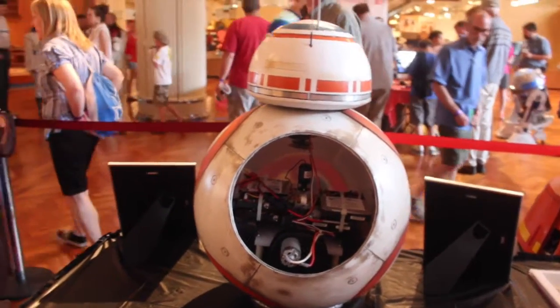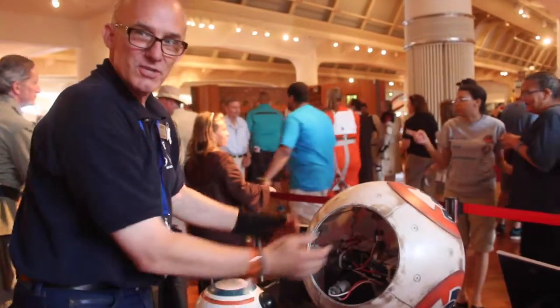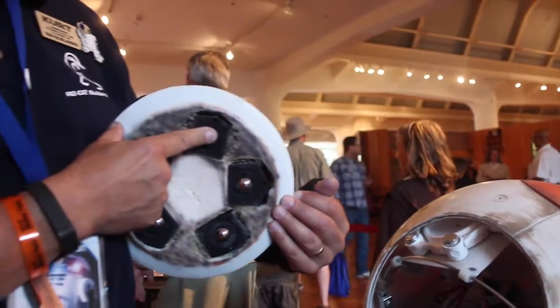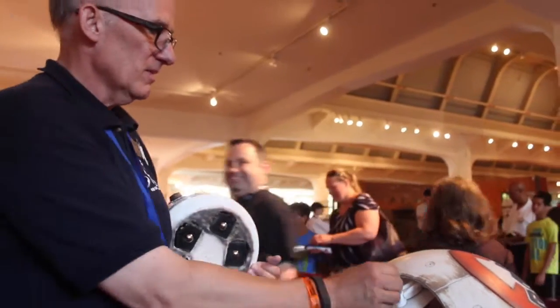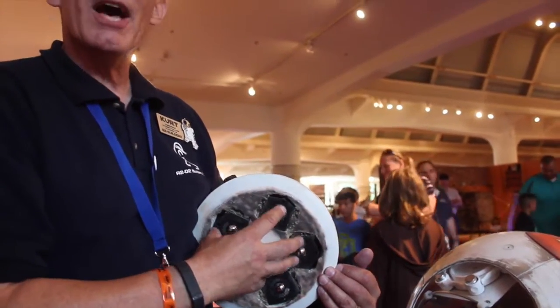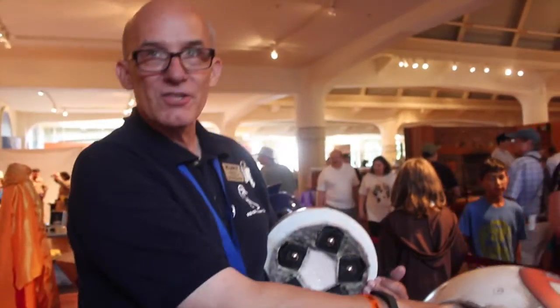Wow, can you kind of talk us through it? It doesn't roll yet — the magnets attach themselves to the bearings so tight they won't roll. Are they electromagnets? No, they're neodymium. But I've ordered nylon rollers, and I'm going to relocate the magnets to the center.